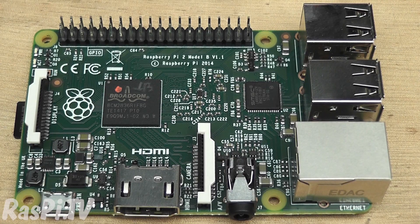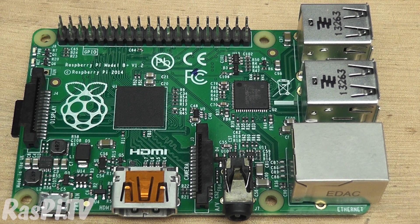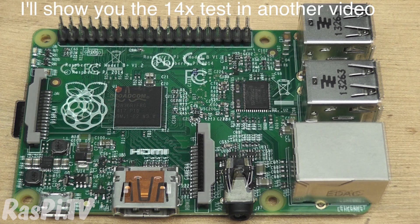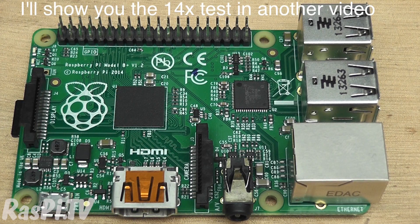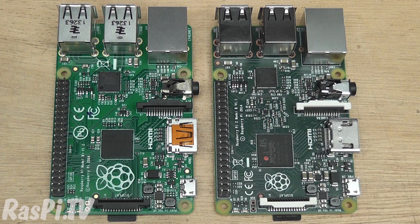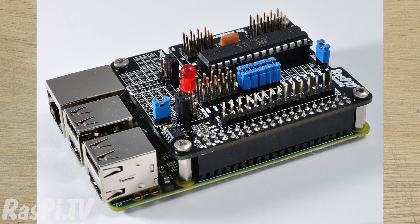Most of the rest of it is very similar to the B+, but it's got a lot more processing power — something in the region of 6 to 14 times, depending on what you're doing and how easily it can be made to run in parallel processing. The Pi 2 is backward-compatible with previous Pi's, so you won't have to rewrite all your software. Any B+ compatible add-ons should work on the Pi 2 as well.